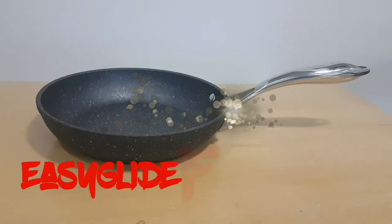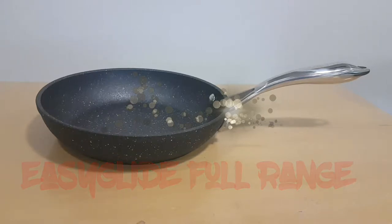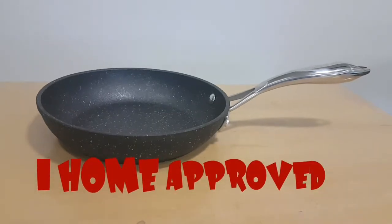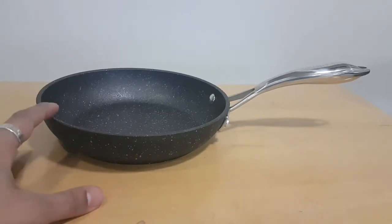Let's take a moment and talk about Easy Glide. In this episode we are going to talk about the whole range from top to bottom. They've been out for about two to three years in the UK market and they make excellent frying pans, saucepans, and everything.